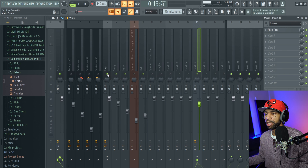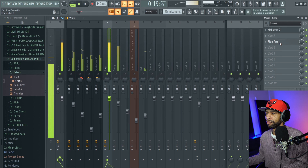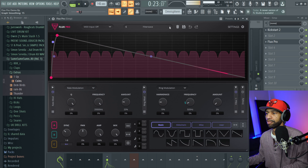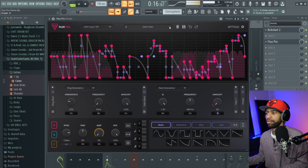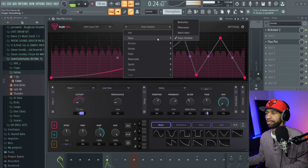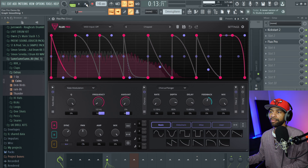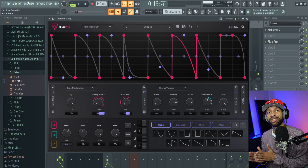The same goes for an 808. Let's put it on this 808 for just a moment — you can get the 808 to sound pretty cool as well. This is what the 808 sounded like without Flux Pro, and now with Flux Pro on there you can do a whole lot with this plugin on all kinds of different sounds — everything from vocals to synths to guitars to pianos.